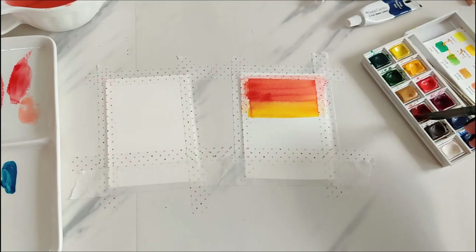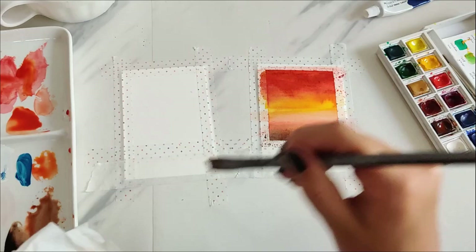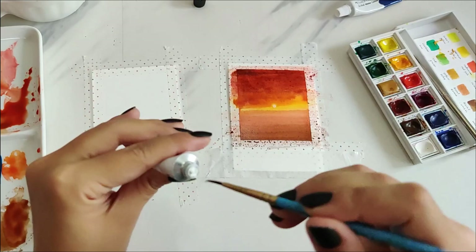I didn't separate the sea waterline and the sky this time and it started to blend together, but I fixed it easily. This is what I really like about watercolor — I can fix mistakes easily so I feel more free working with it. I used white gouache paint to make a sun but didn't really like it, so I blended it into the sky.